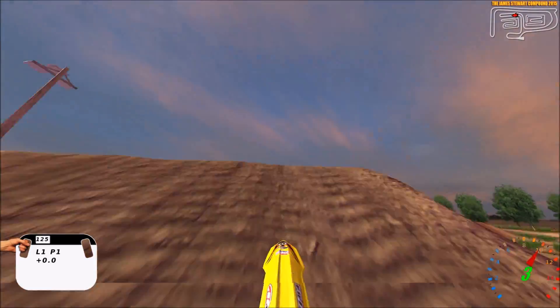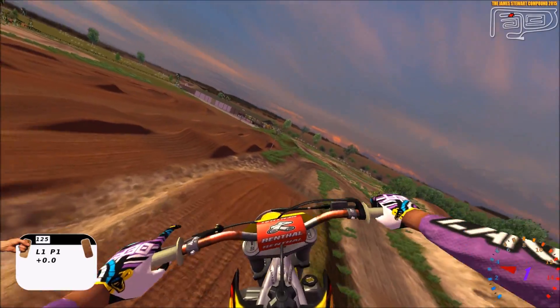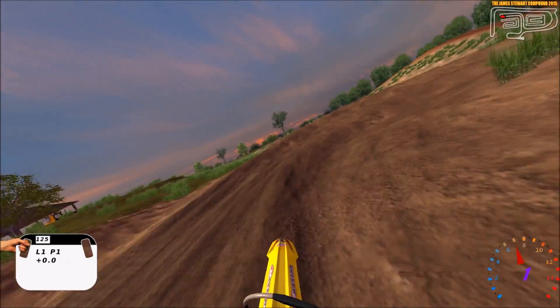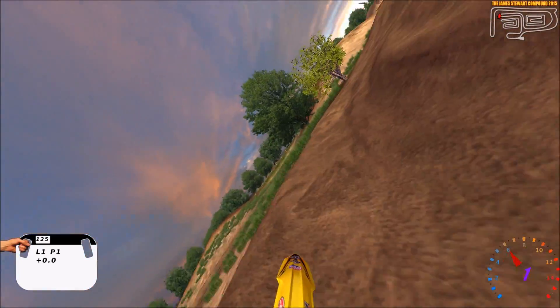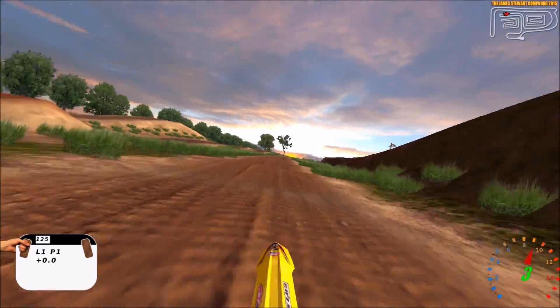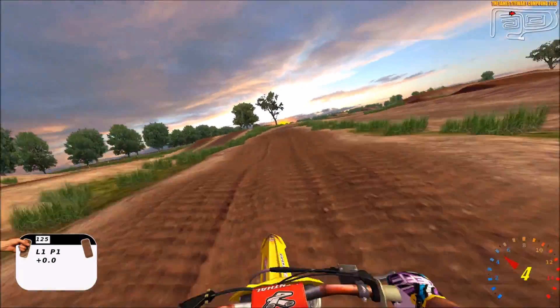E-Road on 40, and I'm planning on making this quite the series here where I go around and just see what the E-Road will do on certain tracks and kind of what rut styles you could expect to have on these different tracks.